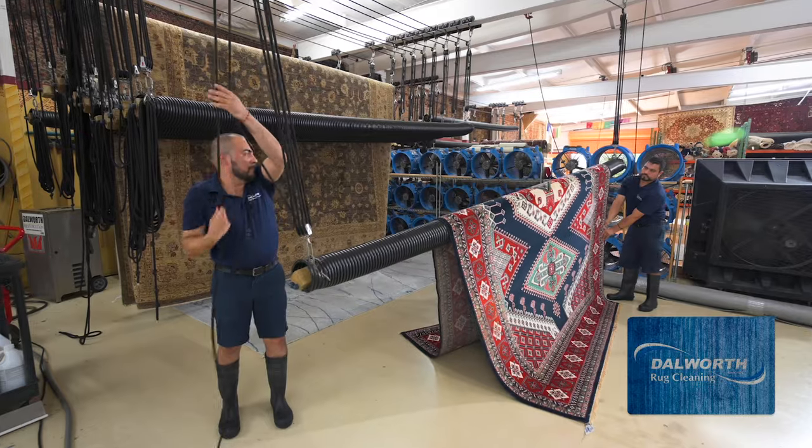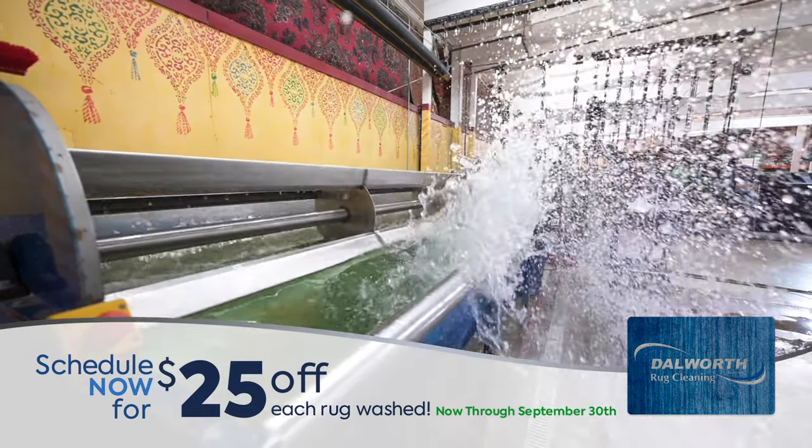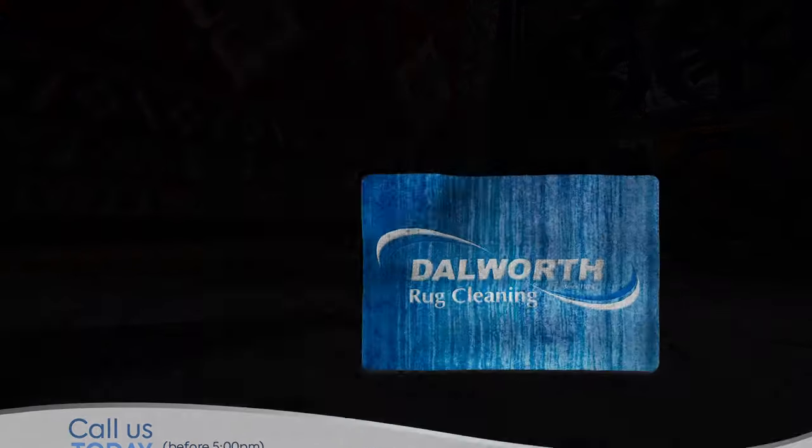Fortunately, Dalworth Rug Cleaning will do all the heavy lifting for you. Right now, take $25 off each rug washed, now through September 30th, and call before 5 for same-day pickup.